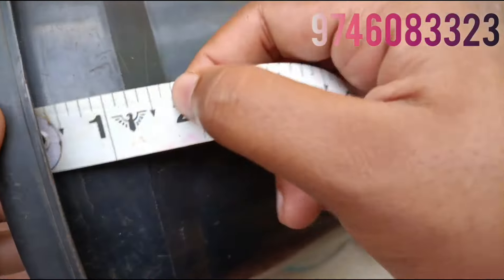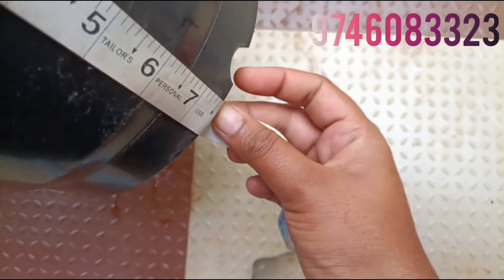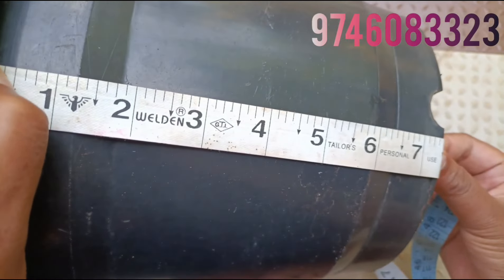I will show you the option. I will show you the option for 7 inches. I will show you the size of this video.